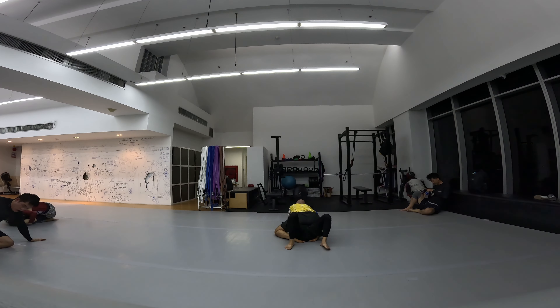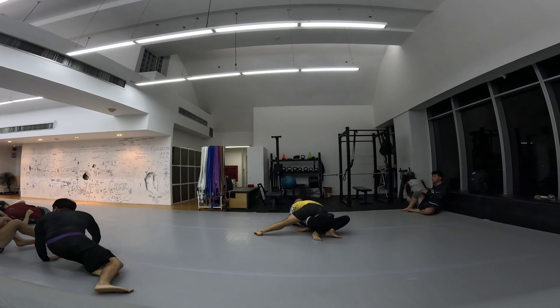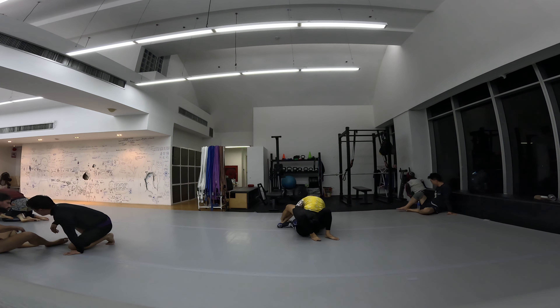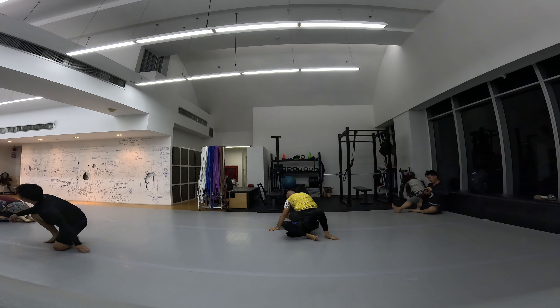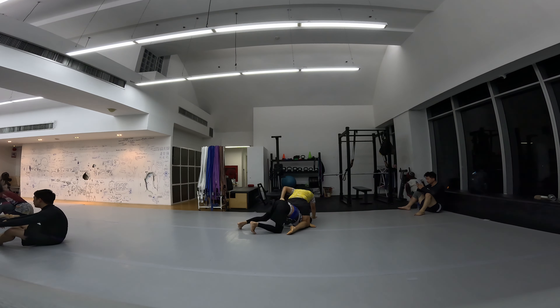Right here I'm trying to focus on at the very least not having their head above the level of my head, because if that happens a sprawl smash is coming for sure. I got my arm out to prevent the arm triangle but he wasn't going for it.